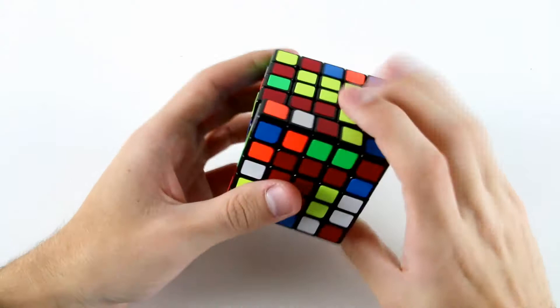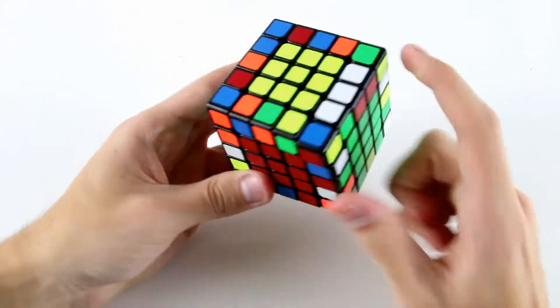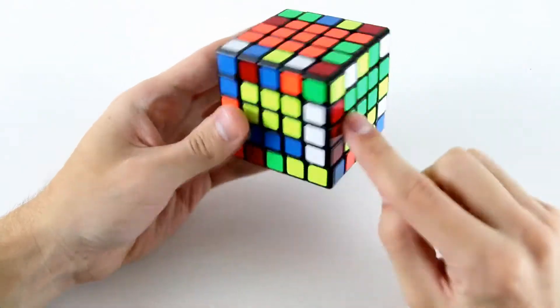Then solve a two by three on red — I can use these two and these two and these two like that, and then finish off the red center like so. The first thing I see after finishing off the centers is that these two and this one can be solved in just one move like so.